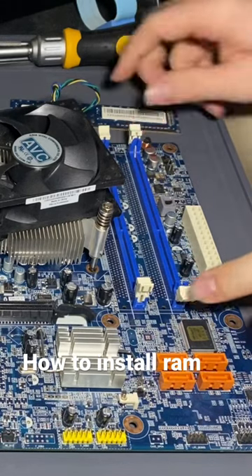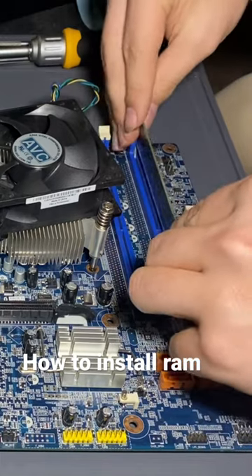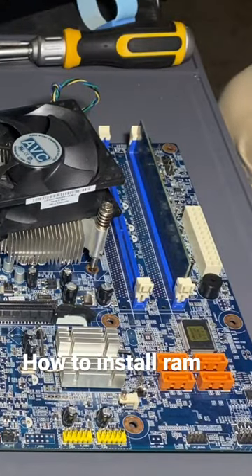This is how you install RAM. First, make sure these clips are open, then line up this notch with this notch, place it in there in the slot in the motherboard, then press down hard and take your clip. There you go, that's how you do it.